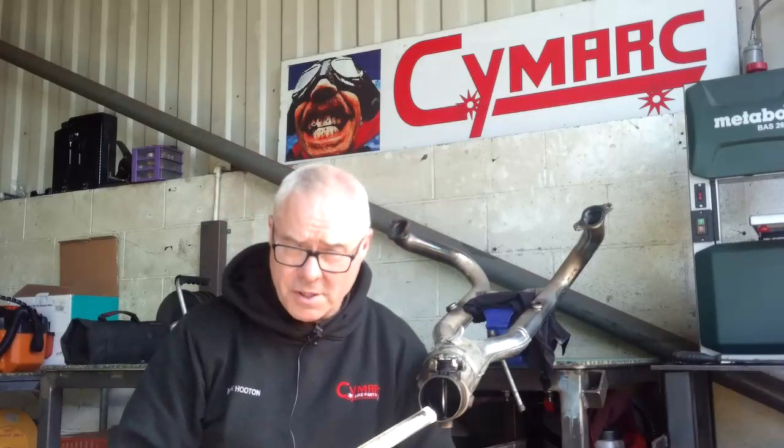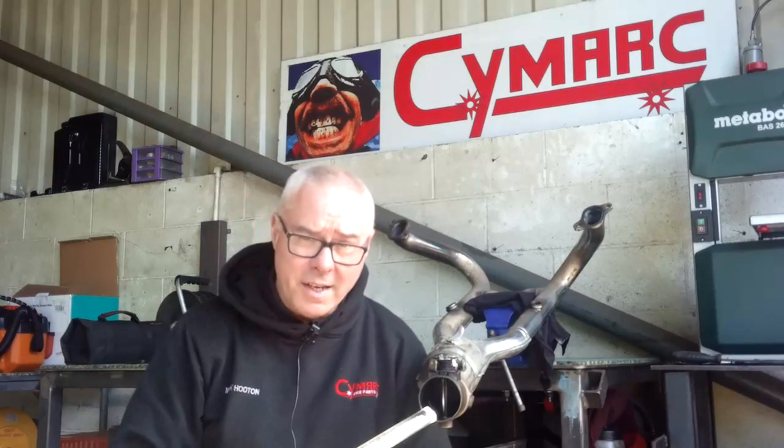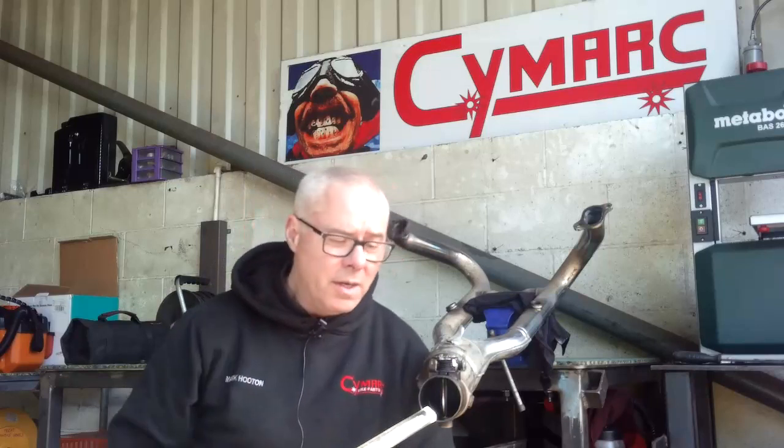I do actually offer a service to service these butterfly valves, but you don't have to do that if you've got the time, inclination, and patience yourself. You can free them, but be aware that's what you've got to get to — to make sure that it opens and closes correctly once you've reconnected the Bowden cables.